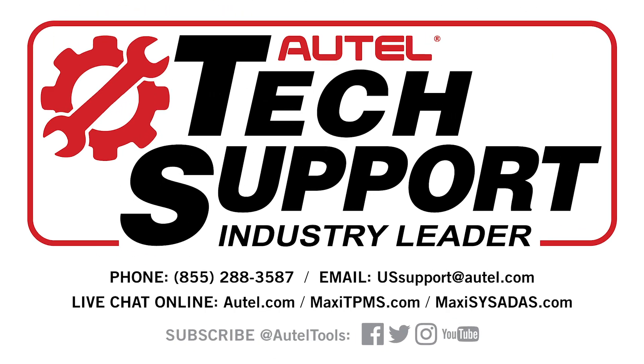Remember, if you have any questions or concerns, you can always contact our tech support at 1-855-288-3587. Thank you for choosing Alltel and have a great day.